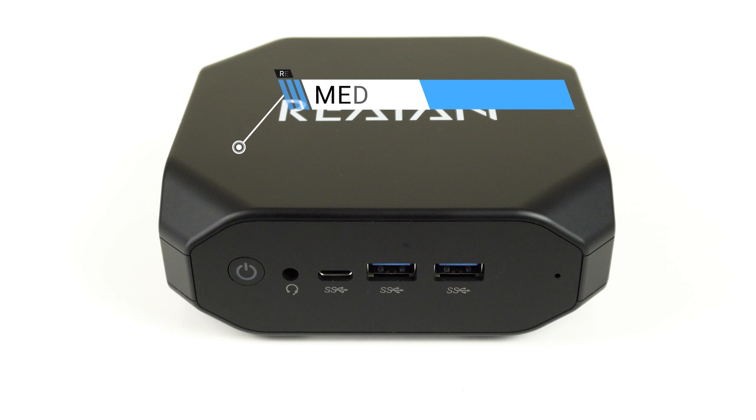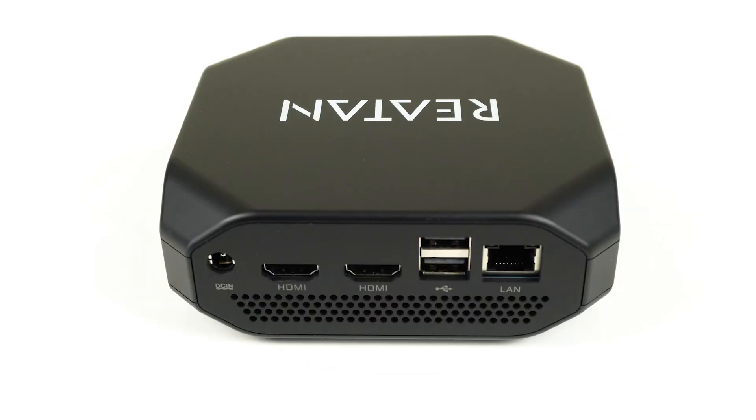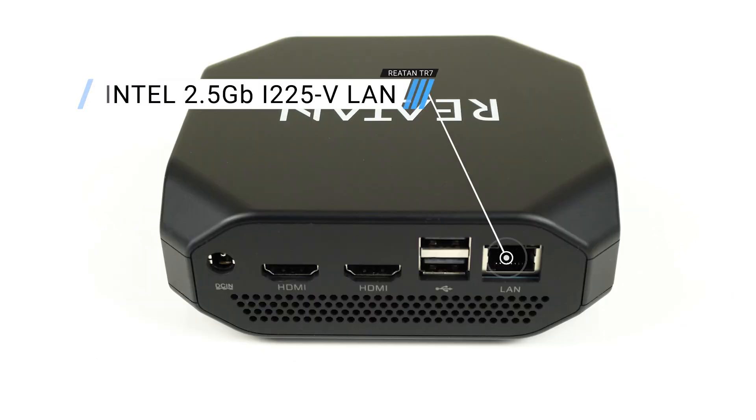On the front is a headphone jack, USB-C, and dual USB 3, all at 10 gigabit. On the side is a microSD card reader. On the rear is a barrel jack input, dual HDMI 2.0, dual USB 2, and 2.5 gigabit ethernet.